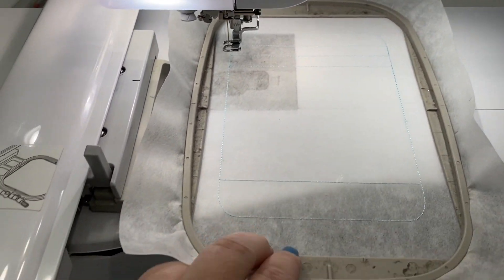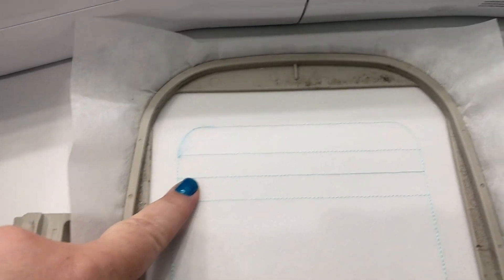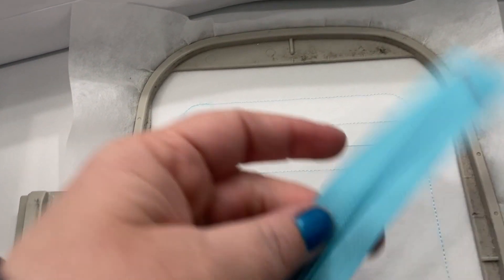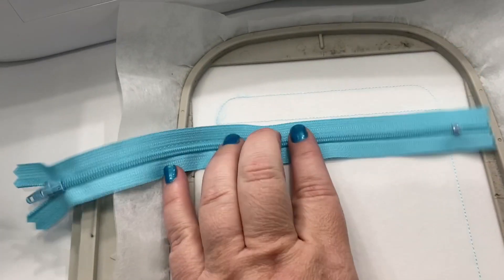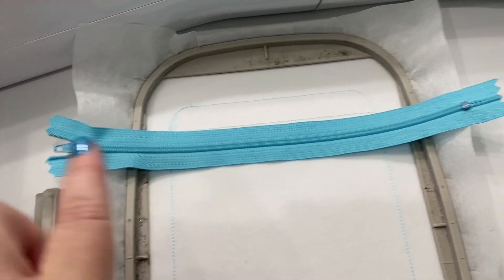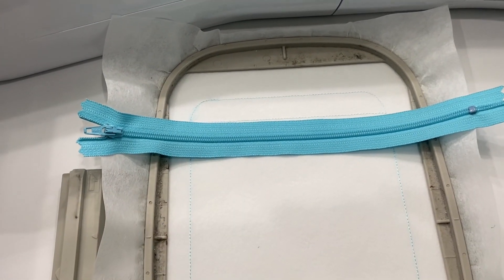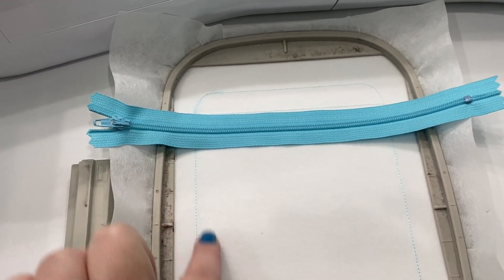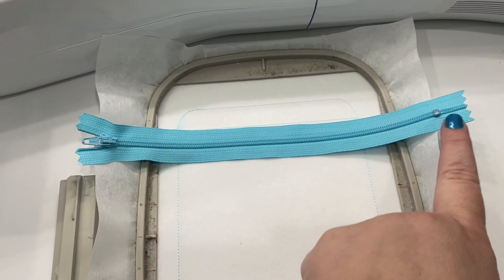This is what the placement stitch looks like. We're going to focus on the top part right now - we are going to be placing our zipper between these lines. This center line should line up with the center part of your zipper where your zipper teeth are. You want your zipper pull and zipper end on the outside of your stitch lines - that's how you know you have a big enough zipper. You can use a super long zipper; we cut off the excess later.